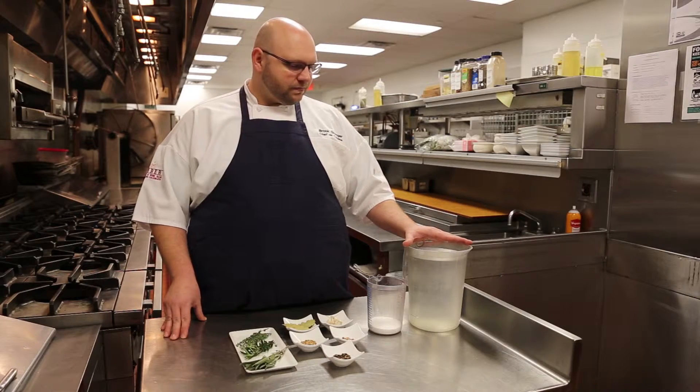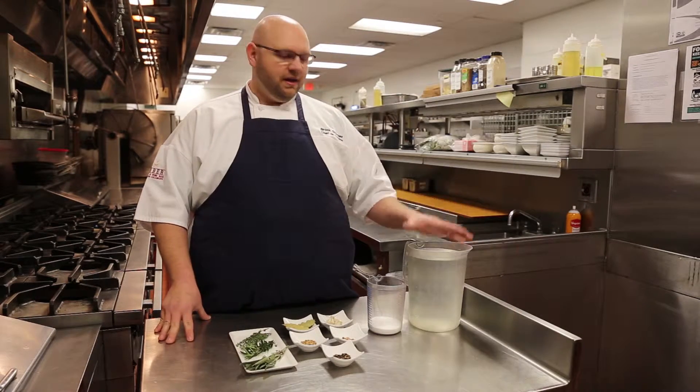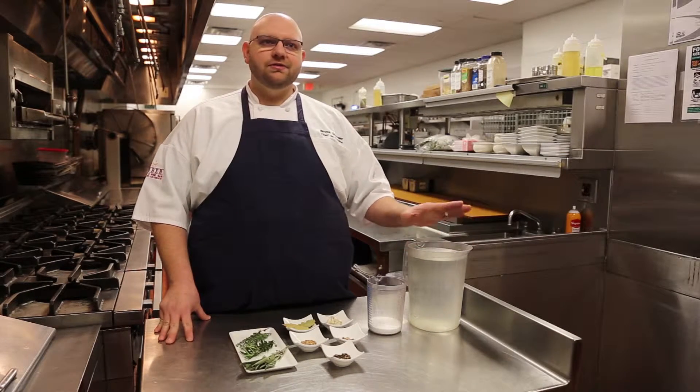Let it sit for 48 hours. And once you're done with that, you can take the turkey out, dry it off, and then roast it. Brining is a very easy way to ensure that your turkey is nice, moist, and juicy.